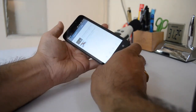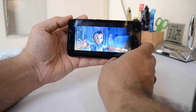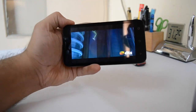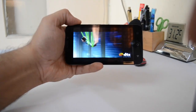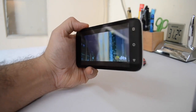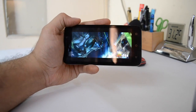Let me quickly show you a video playback to give you an idea of how rich the colors are when it comes to watching videos on this. The clarity is very good, but the viewing angles are not that great.